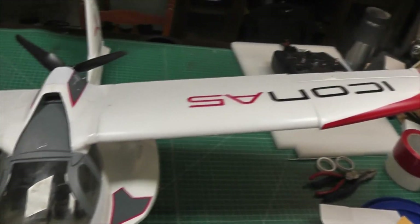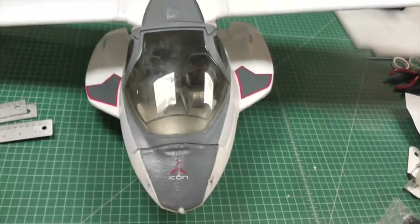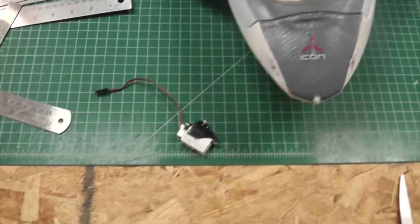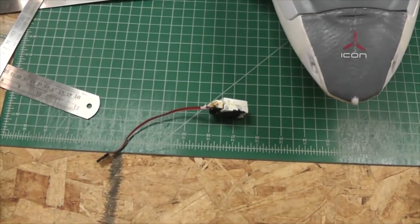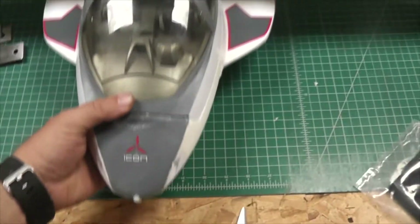Here's the Icon A5 from another angle. Like I said, she took on some water. I lost the servo — that was the servo for the rudder, which sits in the bottom of the hull. Water gets into the hull and since it's at the lowest point, it's going to get ruined and start to twitch.